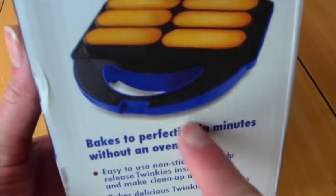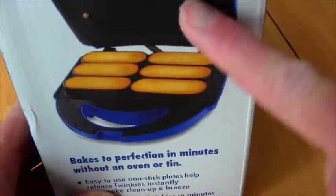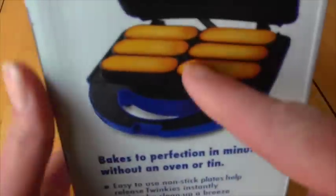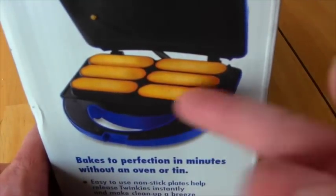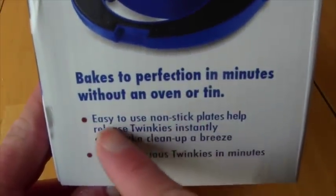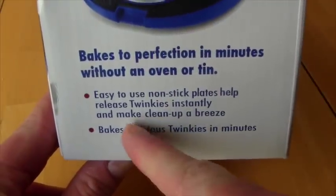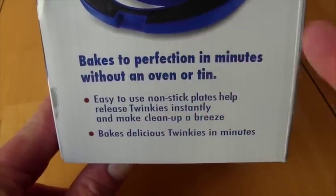Bake to perfection in minutes without an oven or tin! You get this cool machine where you put the Twinkies in and it makes the Twinkies! It says easy-to-use nonstick plates help release Twinkies instantly - the Twinkies come out instantly and make cleanup a breeze! That's good because I make big messes!